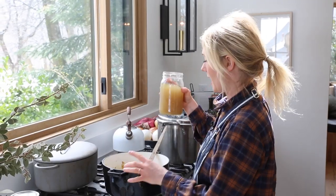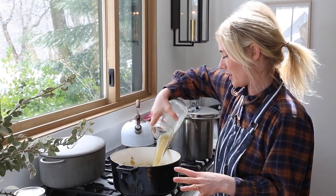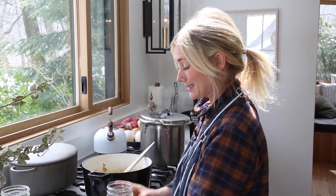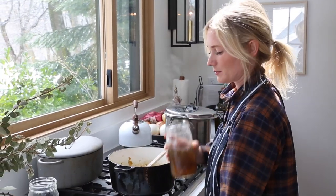So we have onion, garlic, and hatch chilies all sautéed. Now I'm going to add four cups of broth. This is my own bone broth — not my own bones. Each jar is three cups, so I'm kind of just going to eyeball it. Yeah, that's about four.